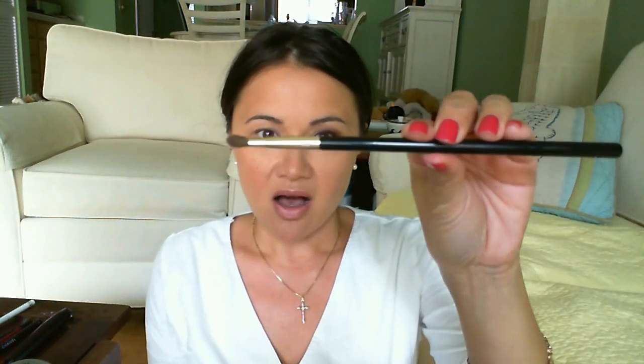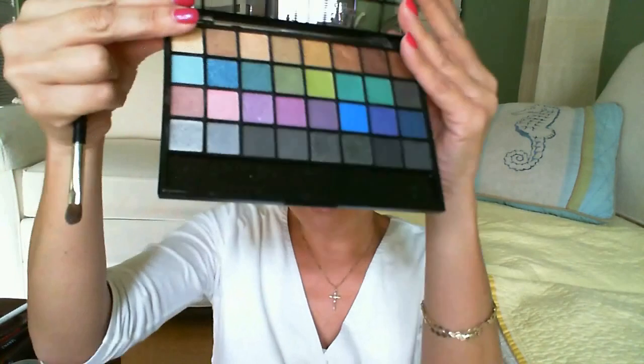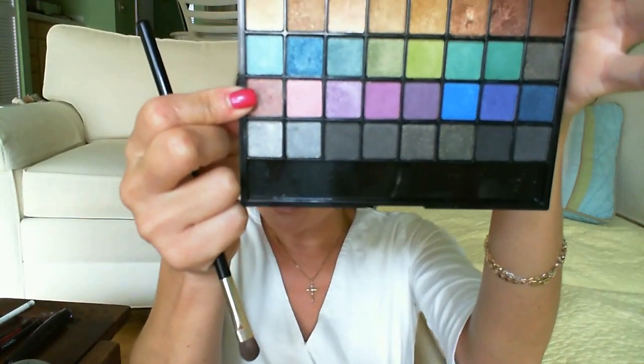I'm using a Chanel number two brush that I got for Christmas, but you really don't need to spend a lot on brushes — this one I got at Target for $3.99 and it works pretty much the same way. Taking my elf palette, I'm going to pick up this mauve color, load up my brush, and loosely sweep it into my crease.